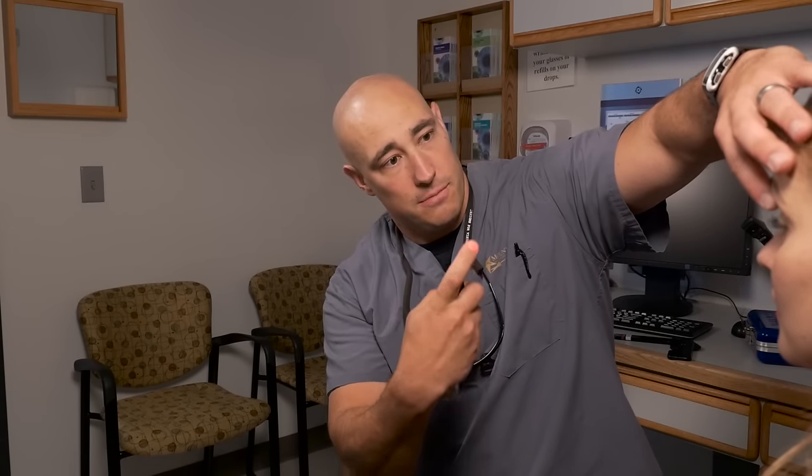Next we're going to check for motility. I like to use a muscle light with my finger on it — it's just an easy target for both adults and children to follow. Keep your head very still and just with your eyes follow my finger. We're checking all positions of gaze. I'm going to gently lift your eyelids up just to make sure they can move their eyes all the way down and get a really good view.